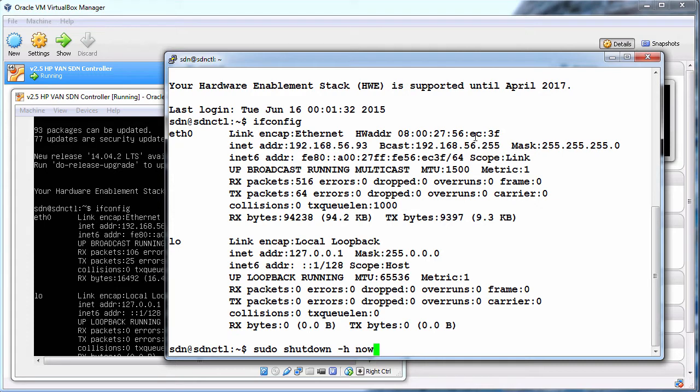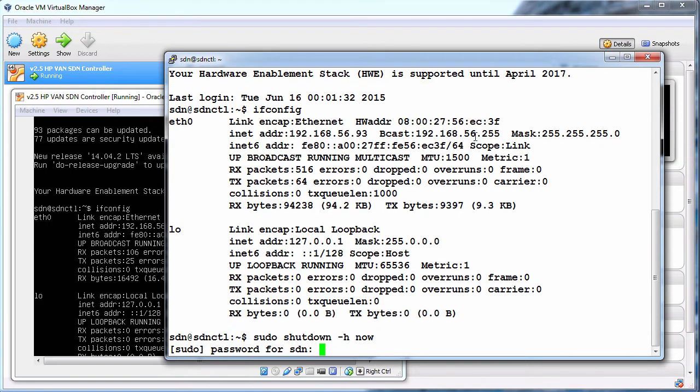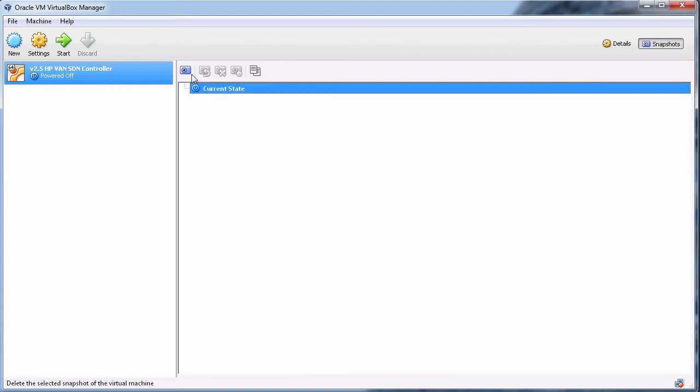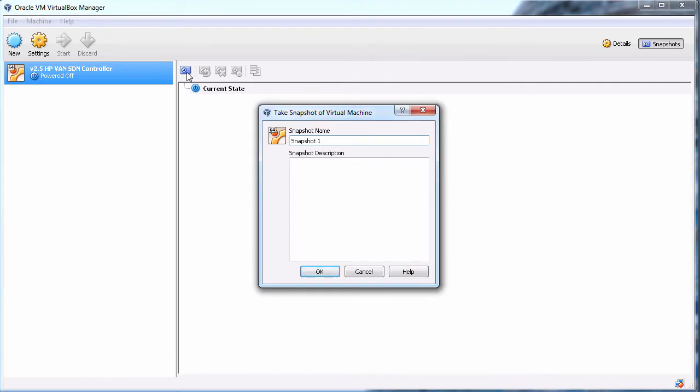I'm going to type sudo shutdown -h to halt the Ubuntu server. As you can see the Ubuntu server has now been turned off. In VirtualBox I'm going to go to snapshots and take a snapshot and call it 'new Ubuntu install'.